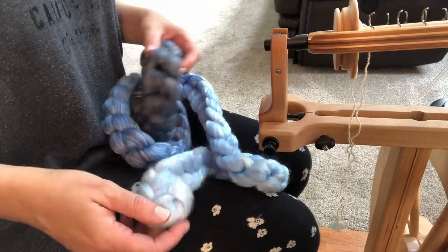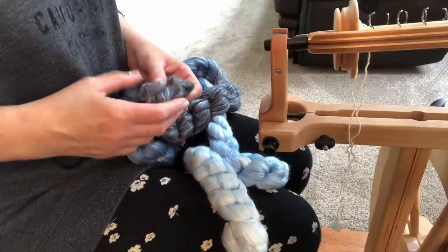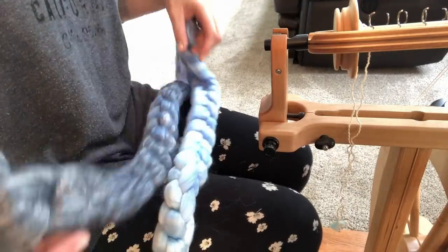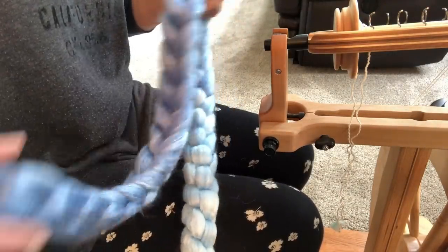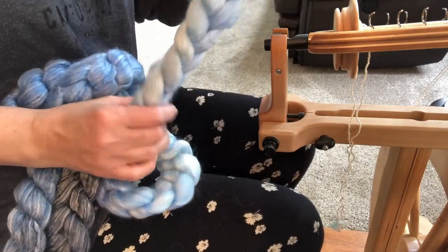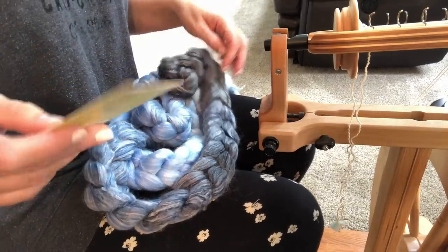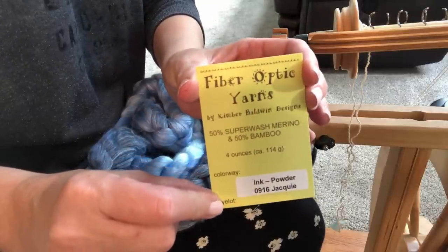Hi everyone, it's Stephanie back with another spinning video. We will probably get back to dyeing soon because I'm kind of loving dyeing my own yarn. But today I have this beautiful braid. Look at this gradient — isn't it pretty? Grays and blues. This is a 50% merino, 50% bamboo. The lighting is not great, but it goes from a very pale blue all the way up to a dark gray. I purchased this from Kimber Baldwin Designs, and it is Fiber Optic Yarns.